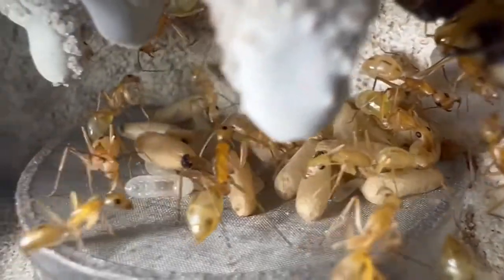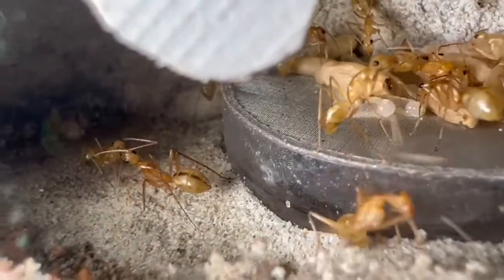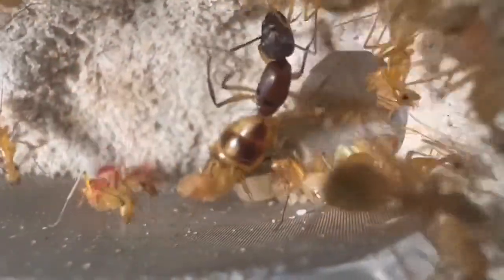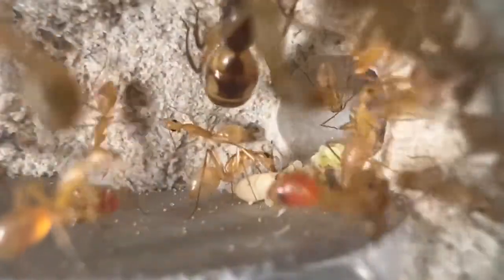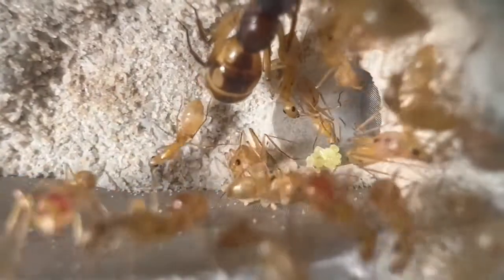So I guess this kind of answers the question of which method is better — keep them in a test tube or straight ahead put them in a nest. And as you can see, the ones that were in the test tube the longest are doing the best. Lesson learned.